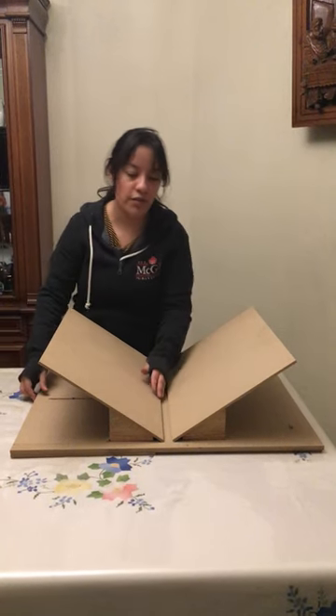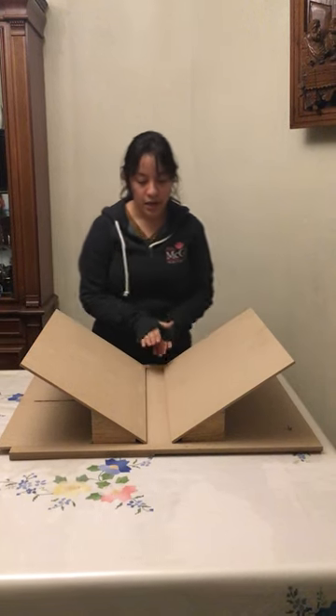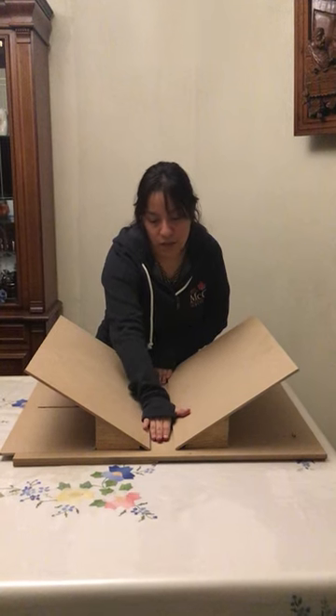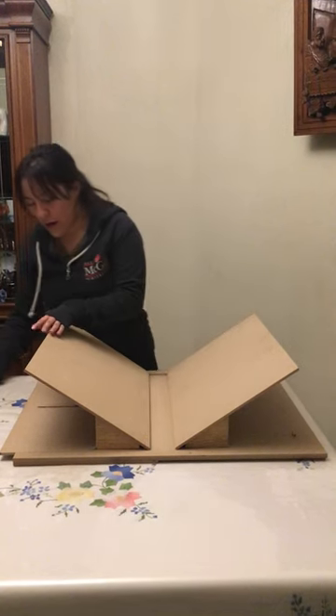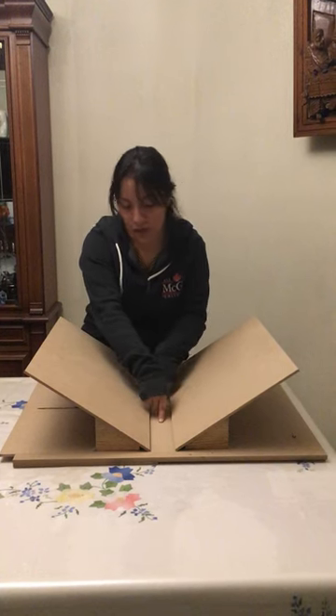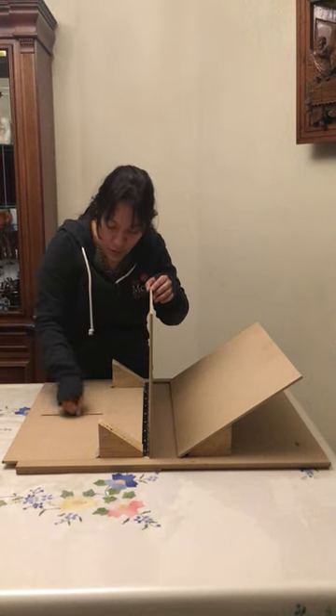You can also slide the other door, which allows for support of the book spine, reducing the stress on the spine. Whenever you fit the spine here, you can lock it so it doesn't move anymore.